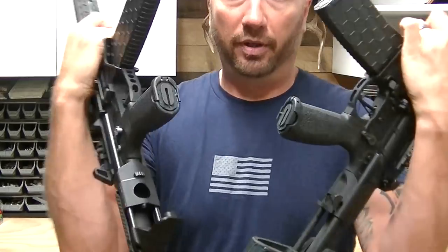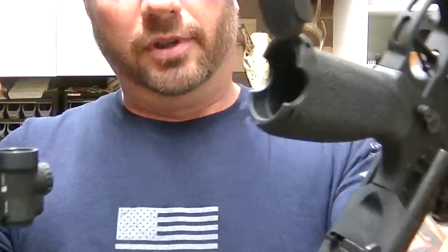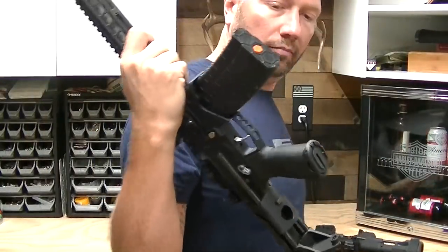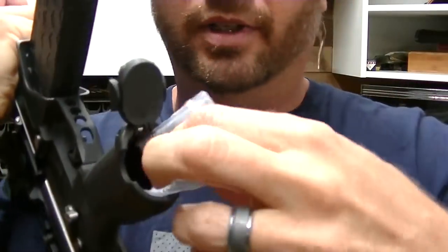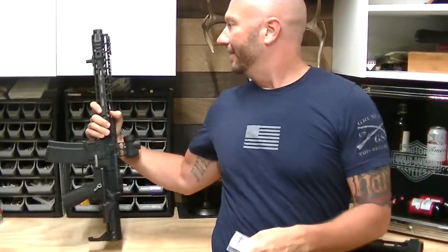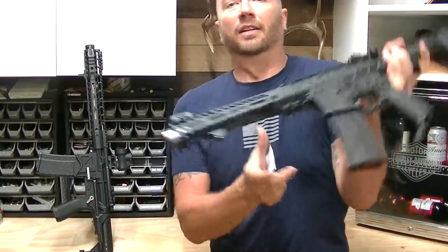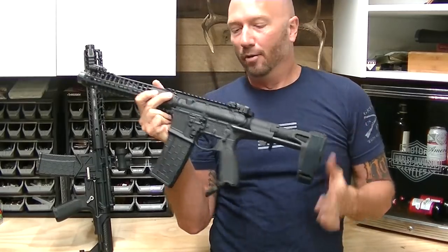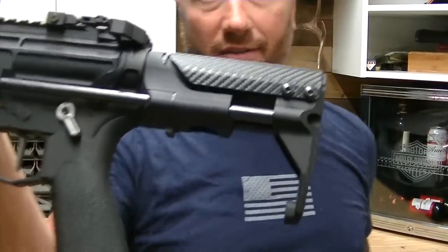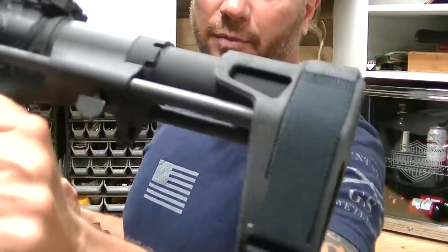The difference is in the grip. Both have PDW stocks — this one is a Battle Arms PDW stock that costs about twice as much, by the way. This one is an SB Tactical PDW stock. So look at this one — it's empty. And then there's my stupid tax stamp.